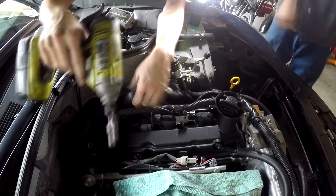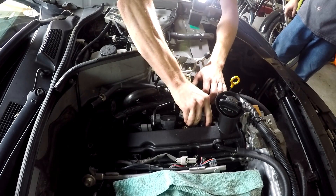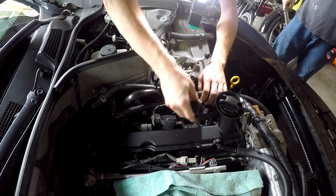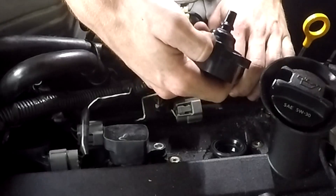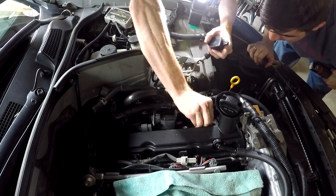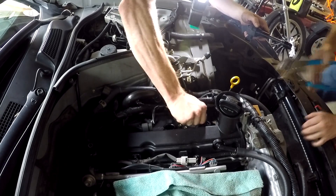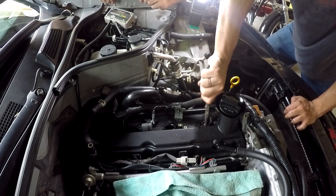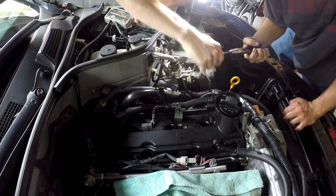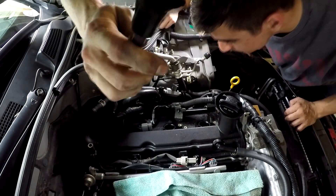Let's remove the ignition coils. Oh no, don't get stuck. Did that just break? Is this why you don't get Chinese ignition coils? This is why you don't buy cheap ignition coils — because they're gonna get stuck in your car.